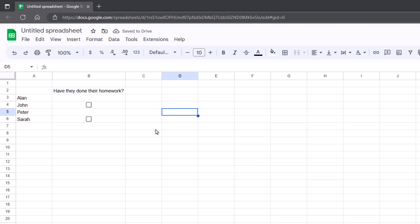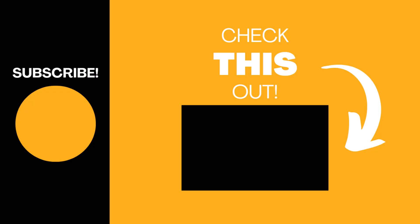That is how you deal with checkboxes or tick boxes, whatever you want to call them, in Google Sheets. Hopefully you found this useful. Please like the video, subscribe to my channel. I've got a playlist on Google Sheets, so you might want to have a look at that as well — lots of useful features on that.